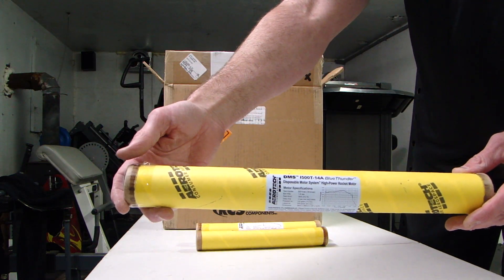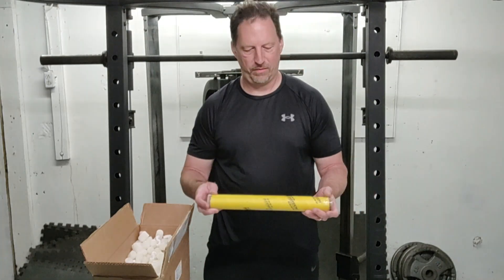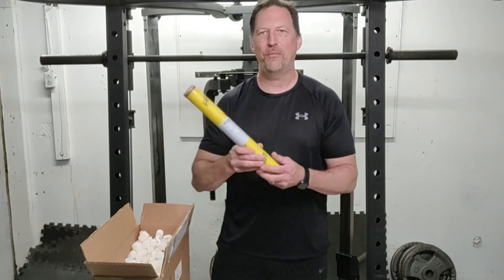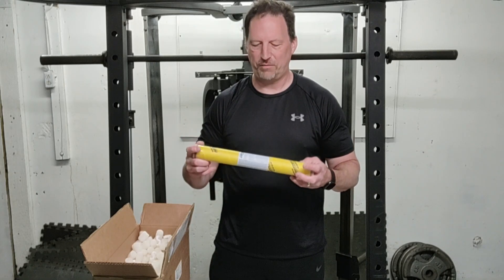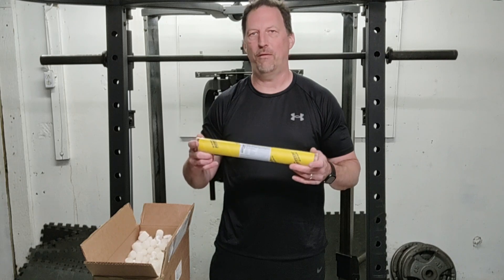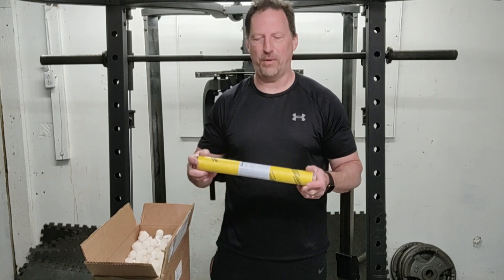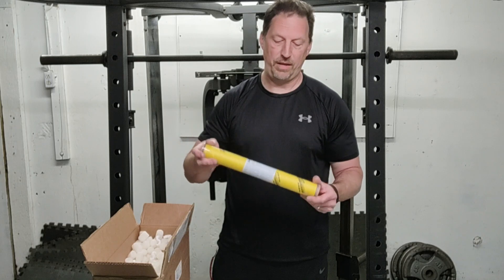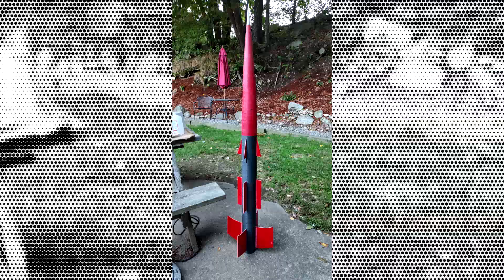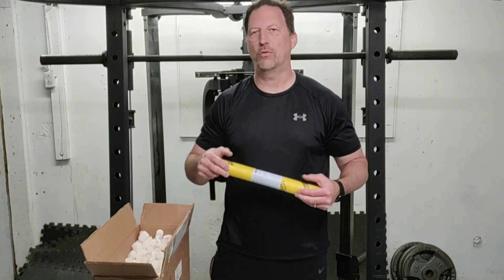This is an Aerotech i500 Blue Thunder motor, the i500T. I've always wanted one of these — I have yet to shoot one off. This thing pretty much blows up almost a full i-motor's energy in about 1.1 seconds or something like that. It's a big 38mm motor, pretty long. That's going in the fiberglass SkyDigger rocket for another flight — push it up a little bit higher and see how it does. Another dual deployment run.